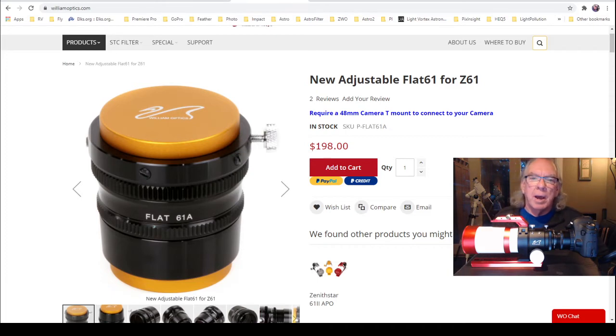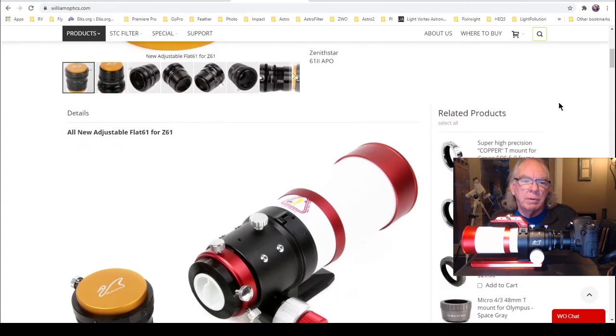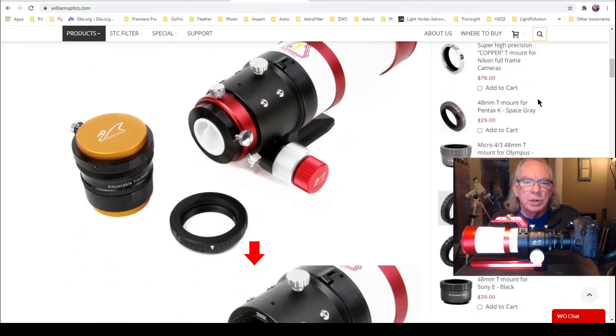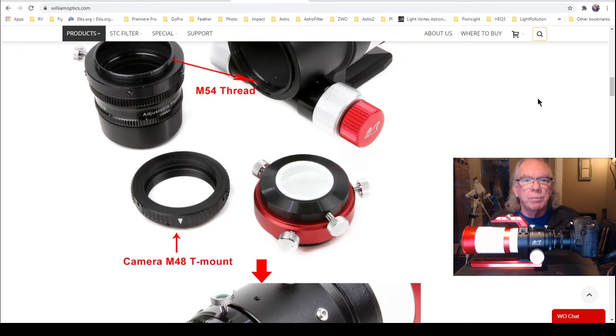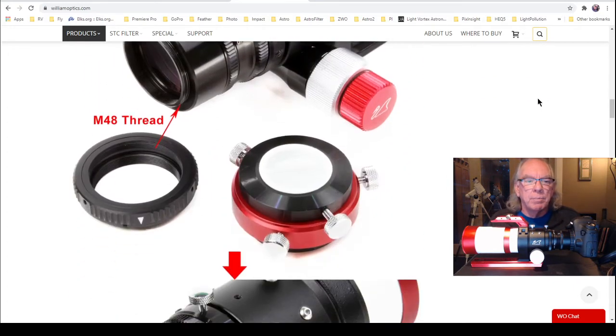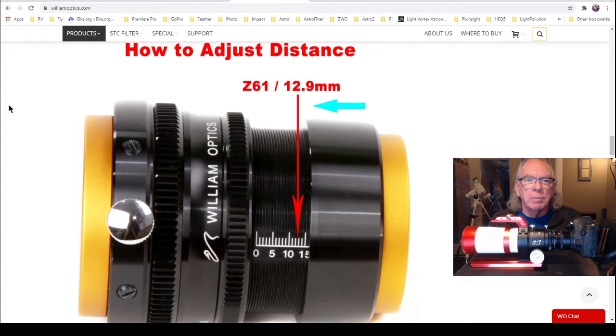So I decided to buy the William Optics adjustable field flattener — it was $200 and it's designed to pair with the William Optics Xenostar 61 Mod 2 telescope. A lot of great instruction is on their product page. This is what I used to incorporate the field flattener into my image train — it covers different parts, thread sizes, and how the pieces go together. It also starts to go into how to adjust the distance on this field flattener.